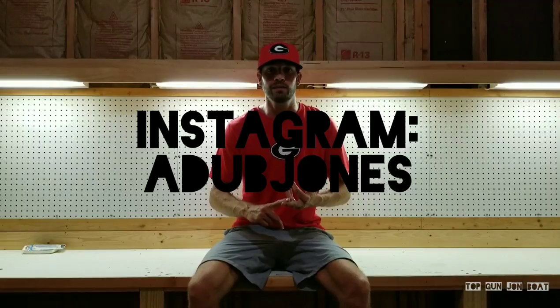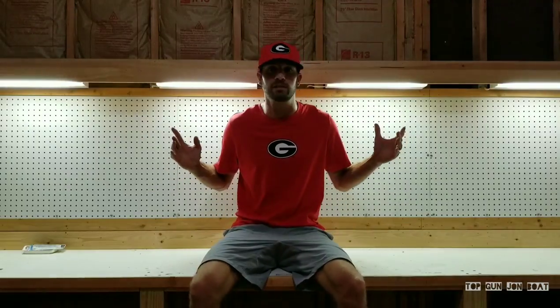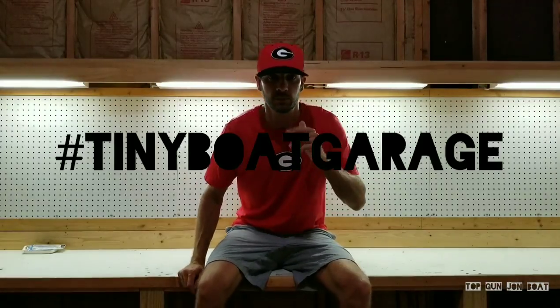Thank you, guys. Enjoy, as always. May your tiny boat builds be great. I'm going to miss this shop, but stay tuned because I've got big things coming. Tiny Boat Garage coming your way, guys.